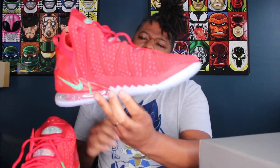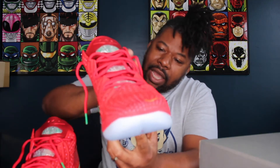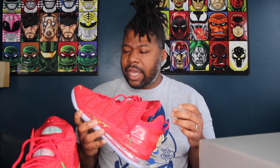These are the LeBron 18 Christmas in LA — I love the look of this shoe. The upper is constructed with what Nike calls their knit posit design, which is a heavier, more durable, more ruggedized cloth material. In my experience, sneakers with that knit posit design usually make them a little bit stiffer too, but it's still an overall great-looking sneaker.